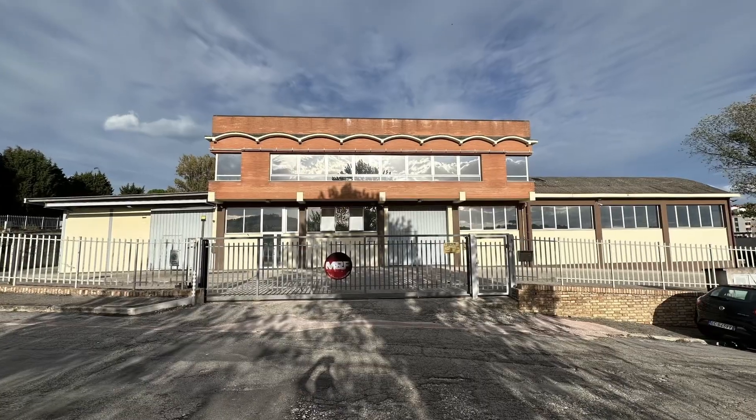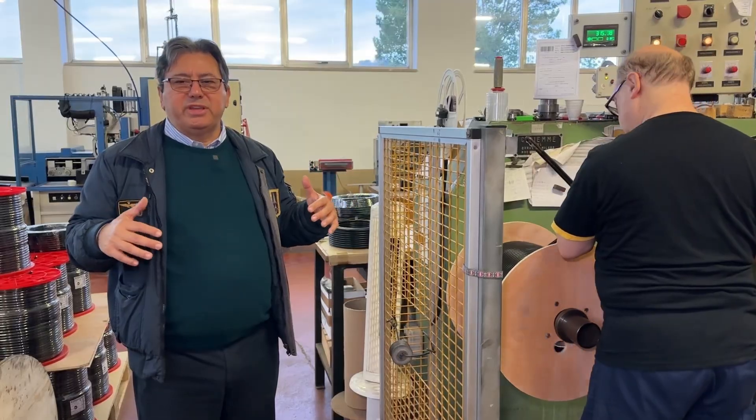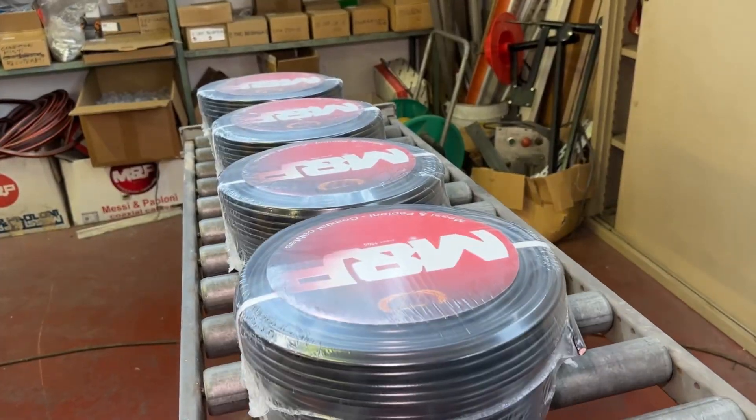We're back here in Ancona, Italy at the Messi and Pelloni factory with my good friend Stefano Messi. In this fourth installment of this video series, we're going to take a look at the final steps the coaxial cable goes through before it gets shipped out of Italy, around the world, and into your home. This time on Ham Radio Tube.